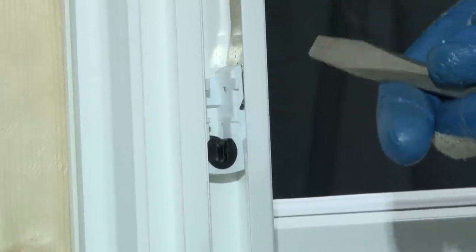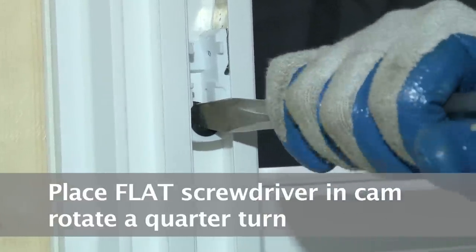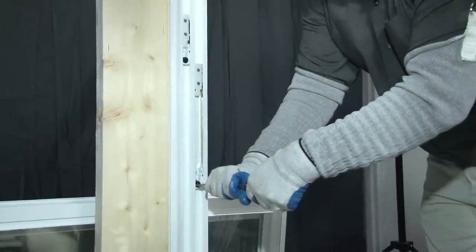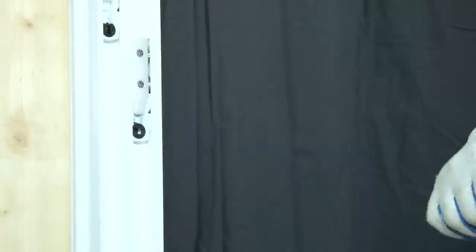Using a flat screwdriver, you would place it into the balance shoe and turn the cam from a U-shaped position to a C-shaped position. This takes the brake off of it, and now you have tension, and you can slide that up to the center of the jam. That'll relieve the tension on the balance.